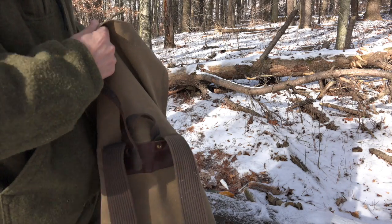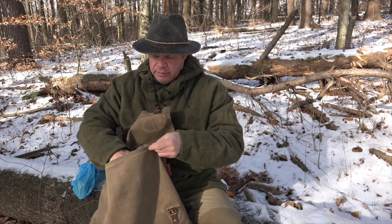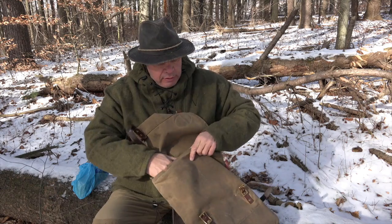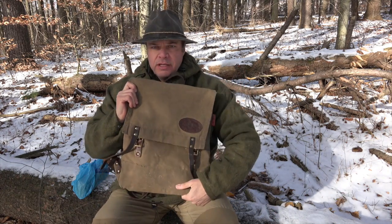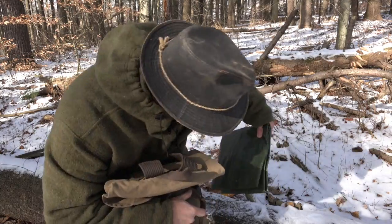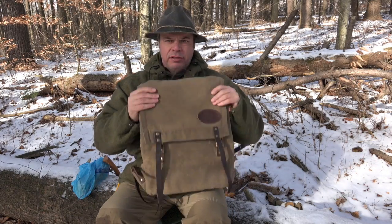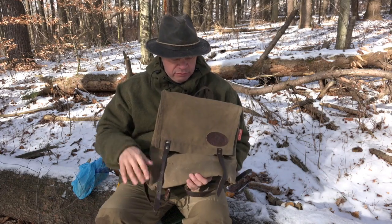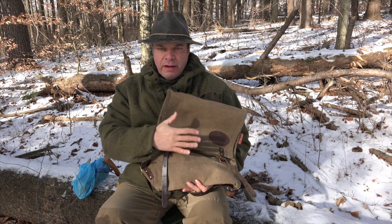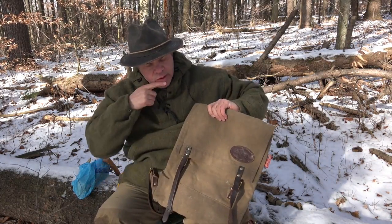I have a haversack that I've got a lot of gear in, so I've been using that more so. I just brought this down today to do a review on it. It's a really nice pack. I've never seen a Duluth Scout Pack in person, but just from all the pictures and videos that I've seen, this is pretty much the same exact thing. Set up the same way — small pocket on the inside, divider pocket that divides the main area. And that's it.